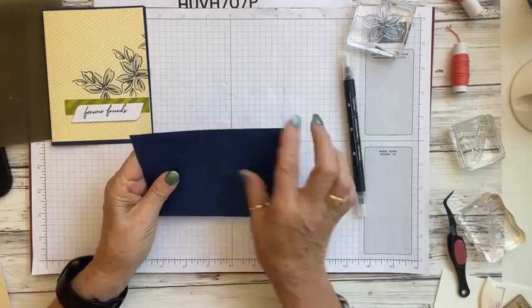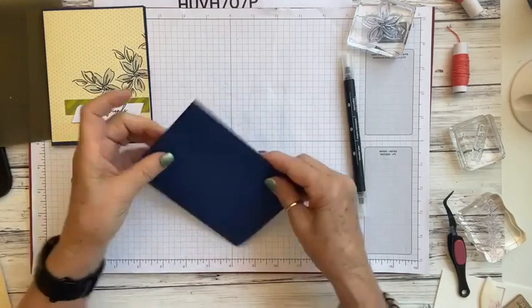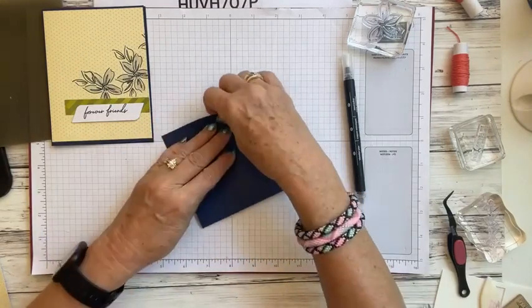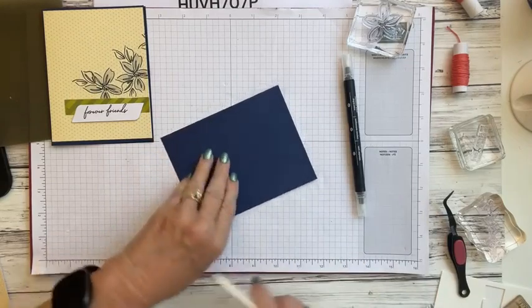Let's bring in our card base — it's already scored at 4.25 inches. This one is a little uneven one way, but if I flip it the other way it works fine. We'll come in with our bone folder and give it a good crease.